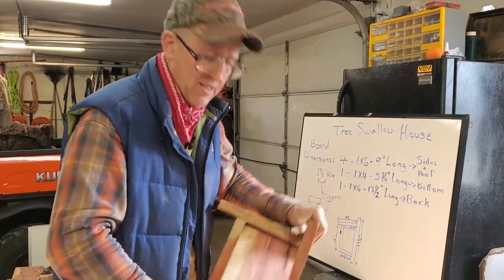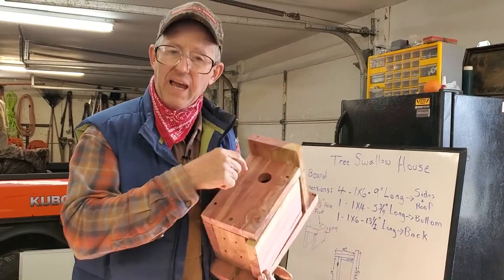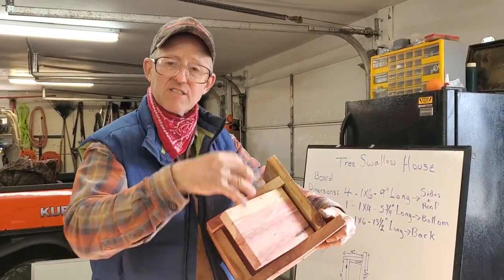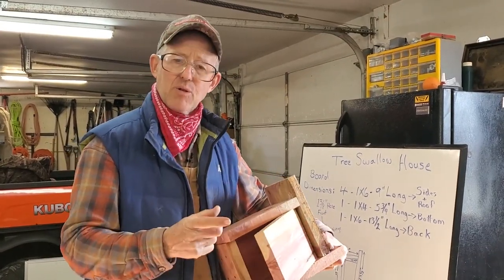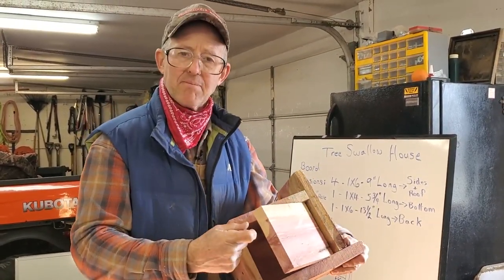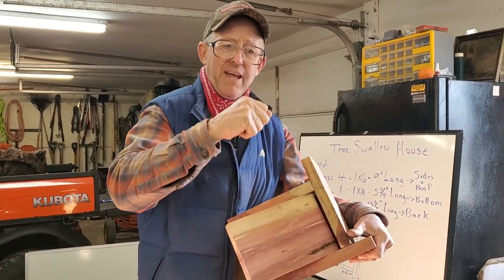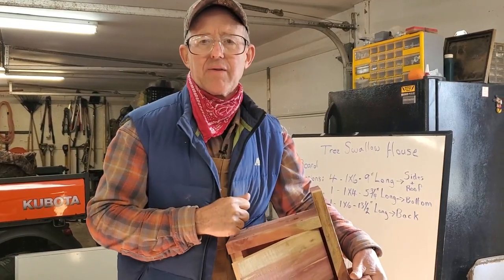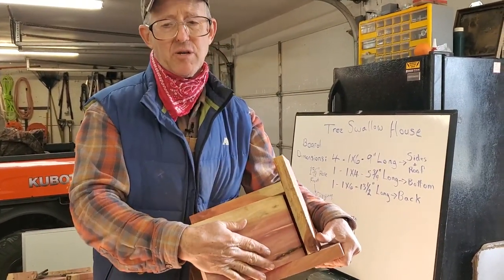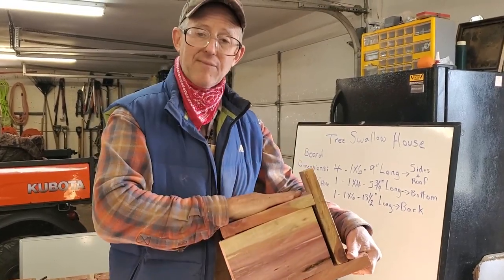Don't clean your birdhouse out in the fall — leave that nest in there. Bluebirds will go in at night and stay warm; I've seen eight bluebirds fly out of one house on a really cold morning. The reason you want to clean the nest out in the spring is there are mites from the previous year living in that nest. If you don't take the old nest out and spray it down with Clorox water — one cup of Clorox to two gallons of warm water — the mites will migrate up and suck the blood out of the baby birds. In Missouri, clean them by February 28th; don't wait too late into March because the scouts are already looking for a place to nest.